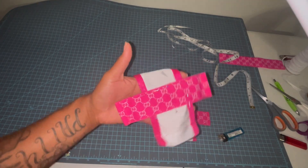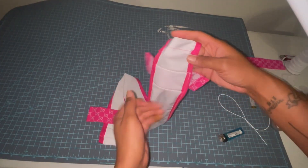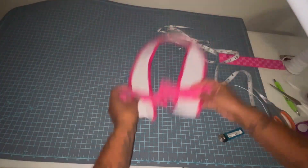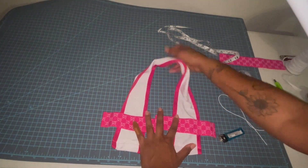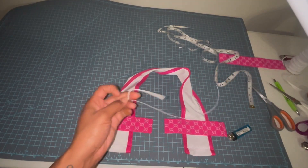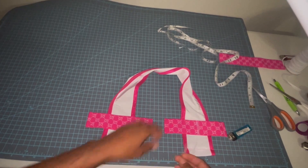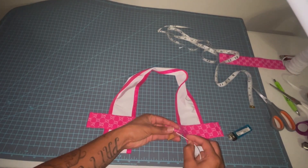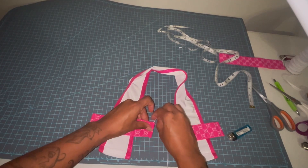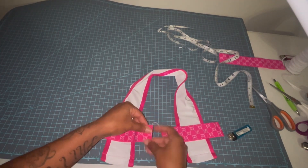I've got the elastic band sewn to the top and we've got just a few more steps — it works up super fast. I'm going to take a piece of elastic cord; I personally prefer two millimeter elastic cord, it holds up a little better than the one millimeter or one and a half millimeter. I'm going to feed that through both these channels on the middle of the top.